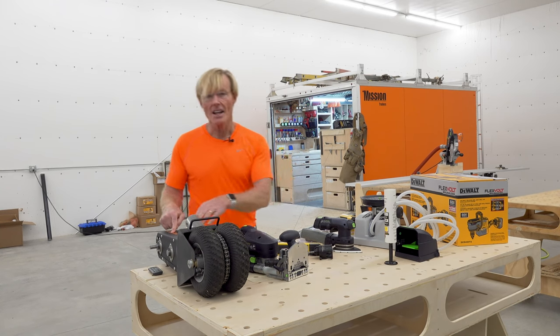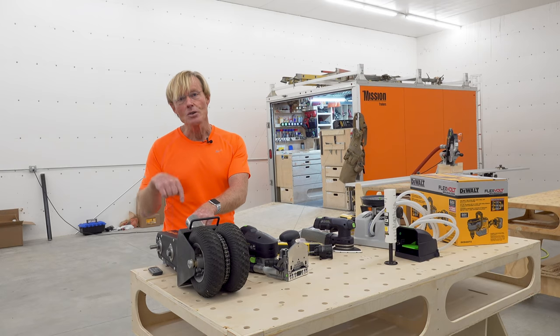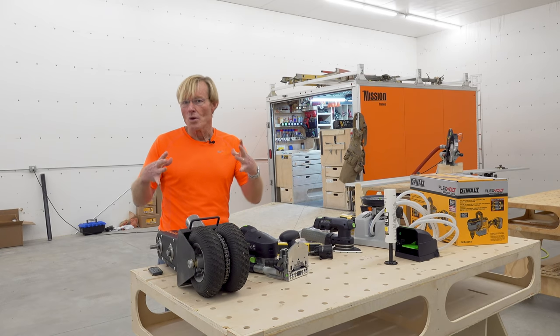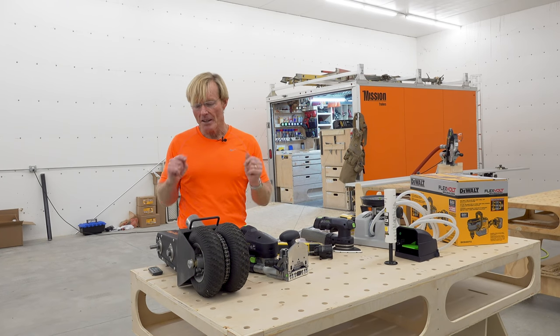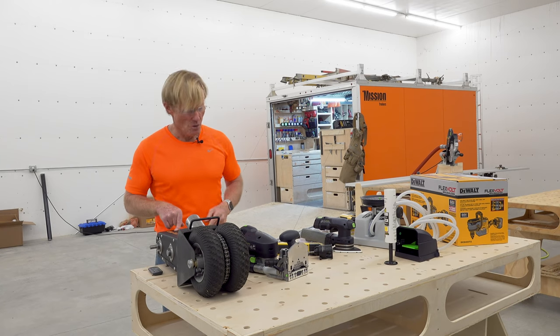Or how about the Trailer Valet XL Pro? I've already shown you the one that Trailer Valet loaned me, as well as the really high-end remote robotic one, the Rover. I really like that one. But for one really important reason, when I picked one for myself, I chose the XL Pro. I'll let you know why.